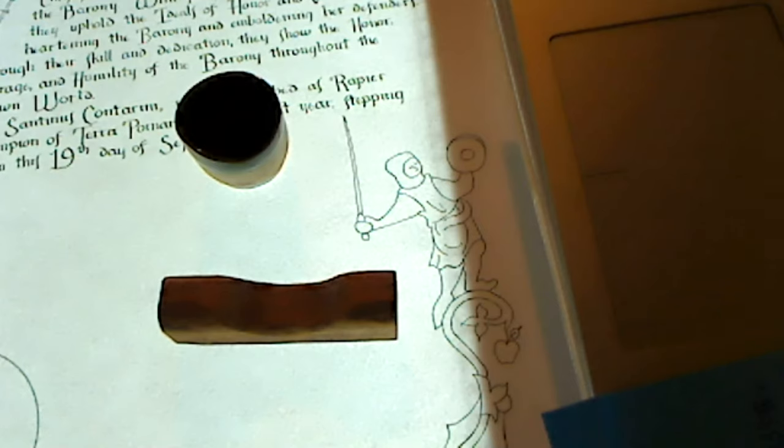Iron gall ink over time on ancient manuscripts eats through the parchment. I haven't heard of any issues with it — I don't know if it would be worse on parchment versus different types of paper. If the time scale at which it eats away is long enough, it's not something we worry about too much in the SCA. I've not seen any indications that it's eating through anything other than my nibs.